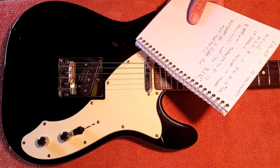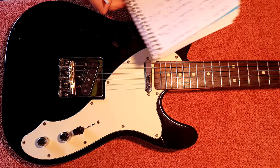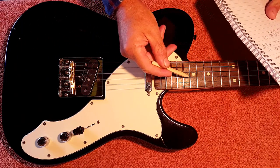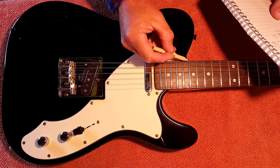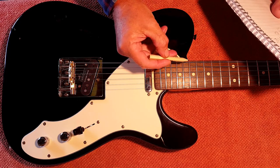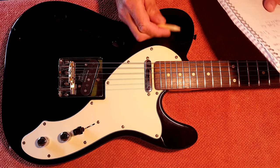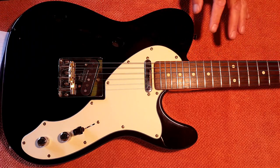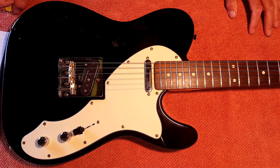The relief is around 10 thousandths of an inch. With the action, the high E through to the G are pretty much at Fender specs of 4/32nds of an inch, but from the D down through to the low E I've raised it up progressively to around 5/32nds on the low E. It was just a little bit flabby and buzzy down there, and doing that has tightened it all up without really affecting playability — it's just made it better.